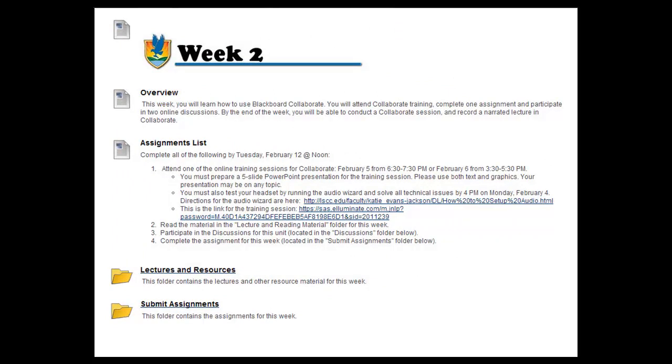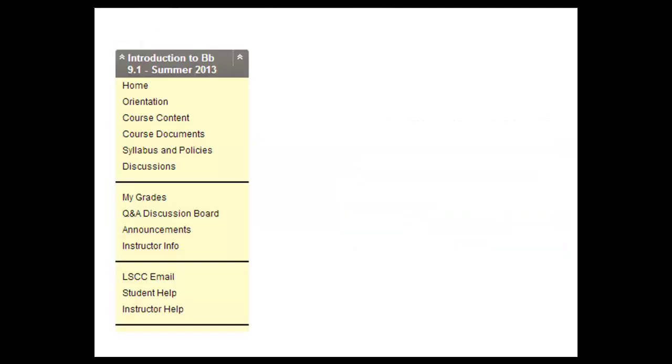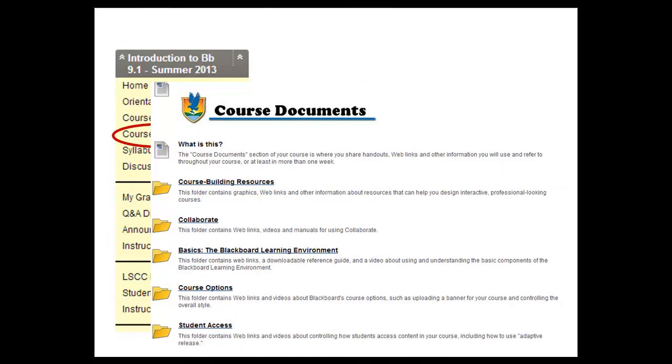Make sure you complete everything on the assignments list each week — this is how you ensure you have completed all of the weekly requirements. In the course documents link, you will find course building resources and the entire reading list for the course, organized by category. Don't worry, all of the reading assignments are linked from the week where they are needed. You don't need to read everything all at once.